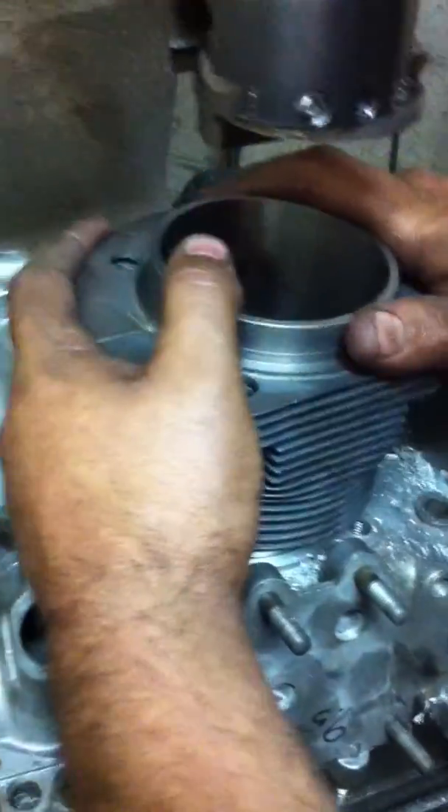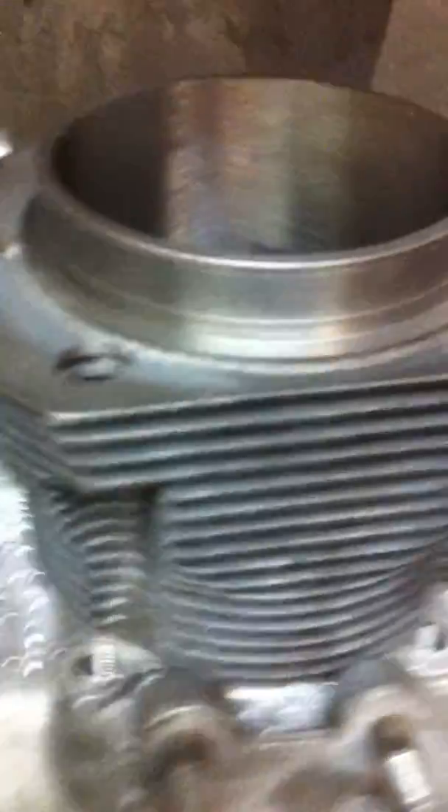Okay, we're going to drop the cylinder in. As you see, there it is. Perfecto mundo. Just enough — five thousandths clearance. You've got to have a little something so that the sealer goes all the way around both sides.